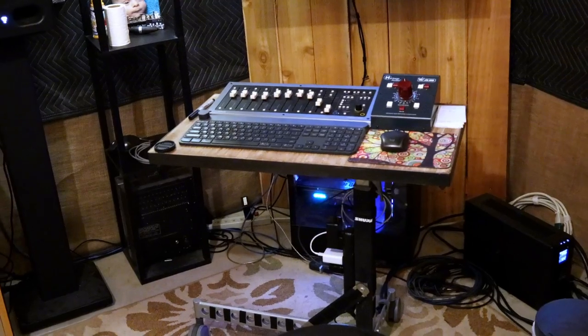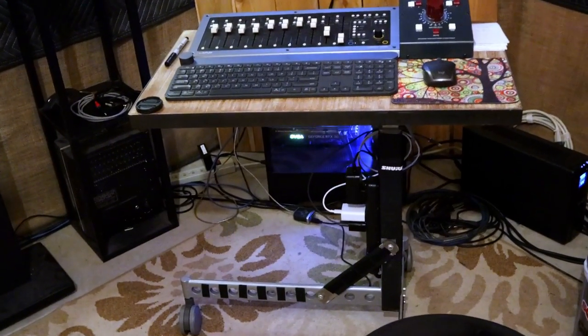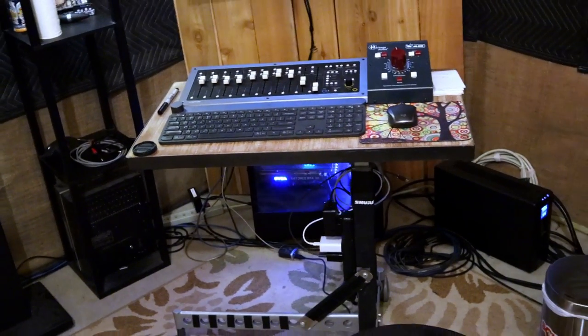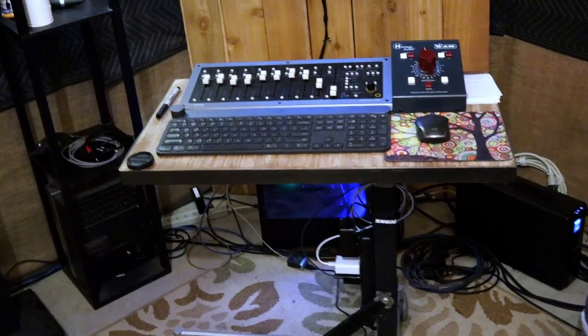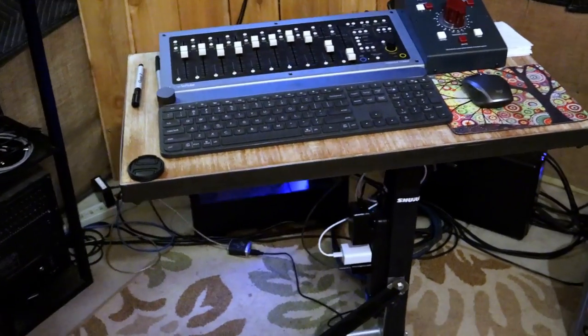So this little desk setup here — as you might tell — is basically an old laptop desk that we've adapted with a different top to make it a little wider.